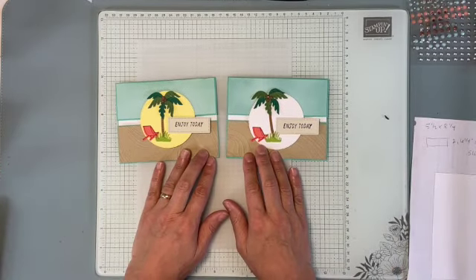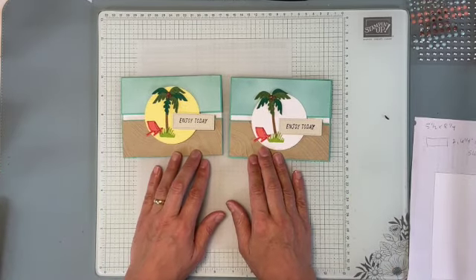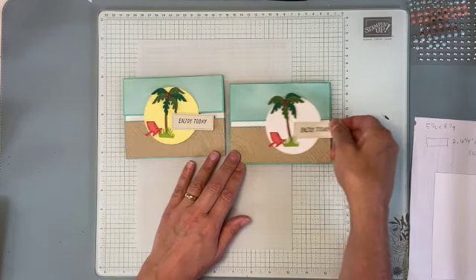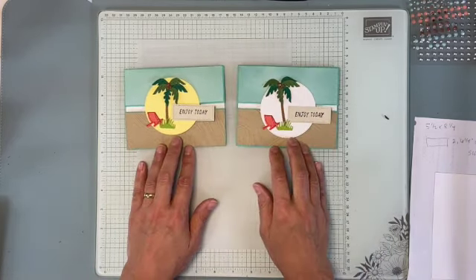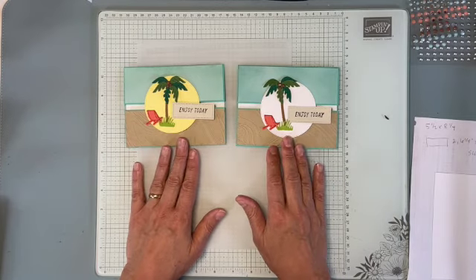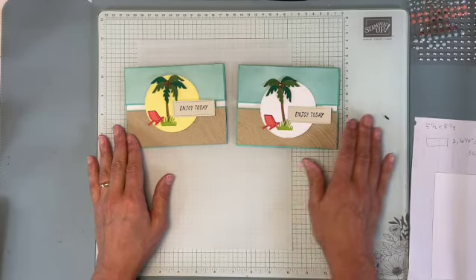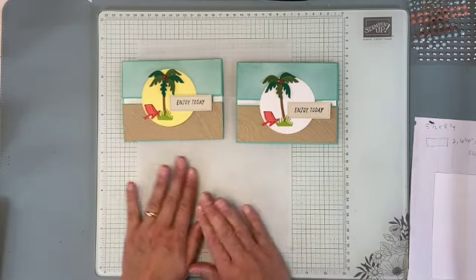Hi everyone, I'm Christine Josty of Mail Something Pretty and I have a fun, kind of an interactive card to show you how to make. It's called a sliding lock card. I learned this technique from Jackie Williams and I kind of copied and tweaked a little bit from her design, so thank you very much Jackie.